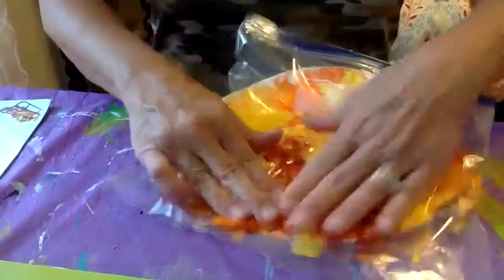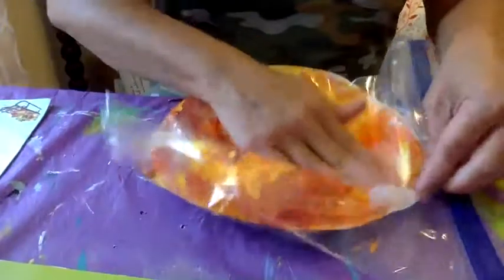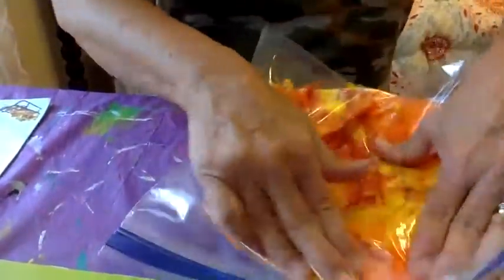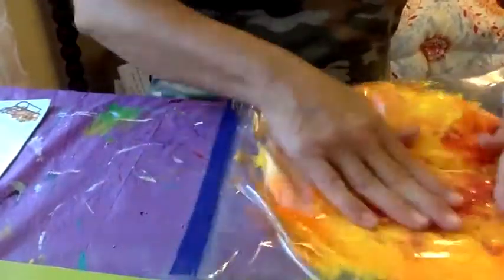The light travels very fast. Keep on squishing! This is good for your fingers — to get your fingers strong and ready for writing.